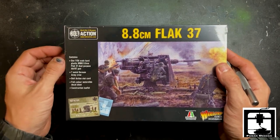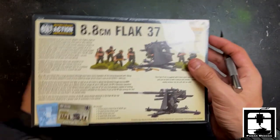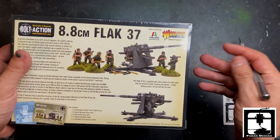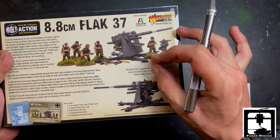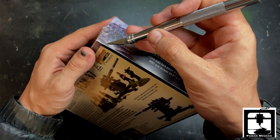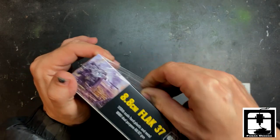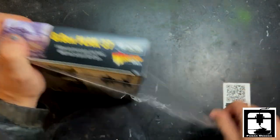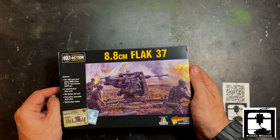Looks like you get seven crew in here and a handful of items. In the back here you can see this one is meant for the regular army, or at least in Europe, as it's all gray. It's a very powerful gun. Every time someone plays it I'm very scared of it and I'm always directing a lot of my attention towards it, even though it is a one-shot weapon. It is a very deadly weapon.